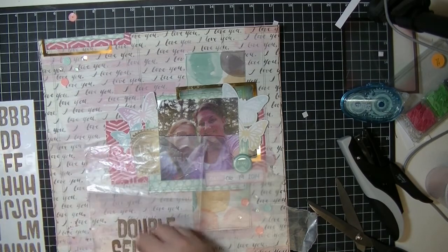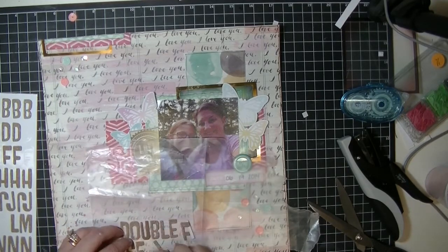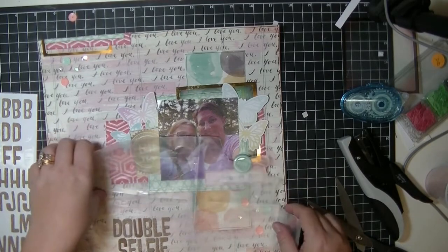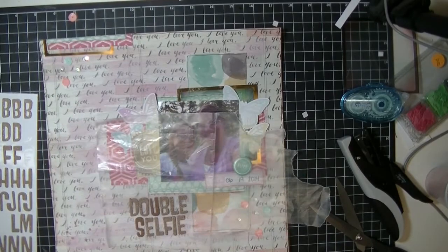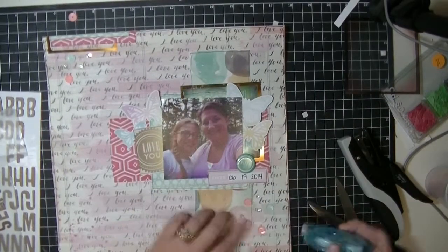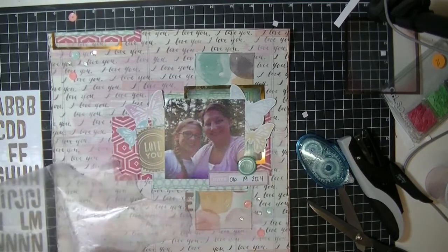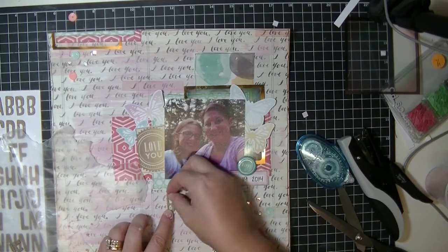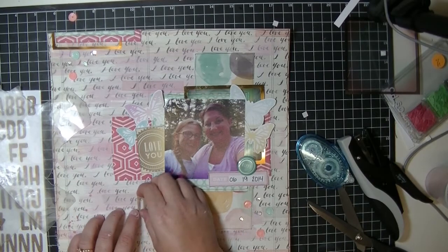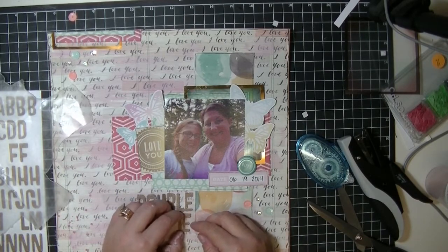I'm putting the Thickers on wax paper so that I know exactly where on the page I want to put them. That's another trick I learned from Mercy Tiara — that's what I love about process videos. We can share such a wealth of information, tips, tricks, and techniques with one another. I love watching process videos so much, and since it is such a time commitment I wanted to start making them as well to add to the contribution of great work out there.